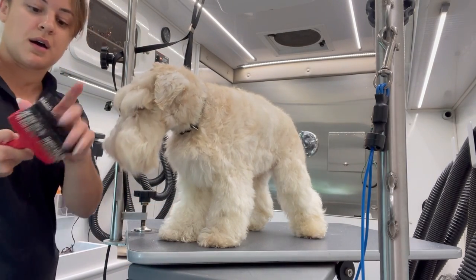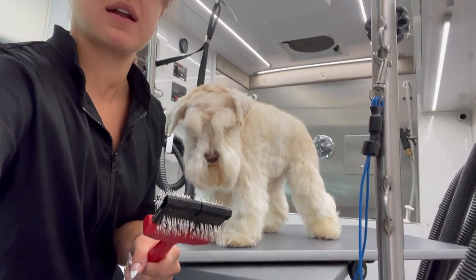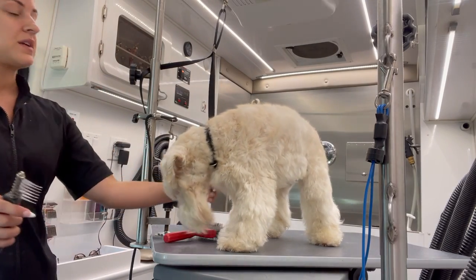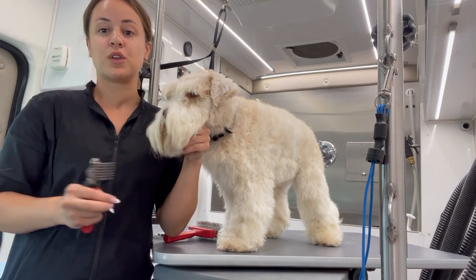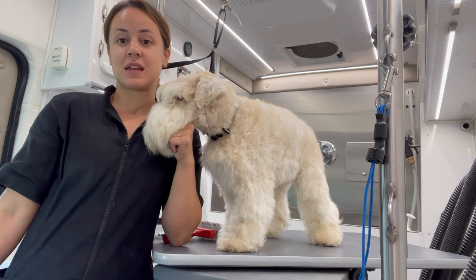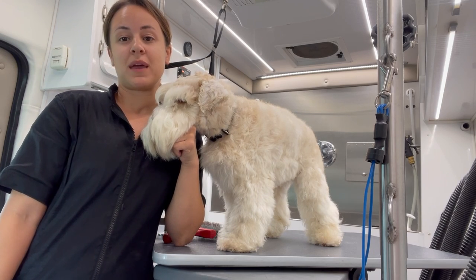Another thing we use is the Less Pooch brush — the Mat Zapper — but again, this is just for dogs that have like one or two mats, not like Simba. Simba has mats all over. That's why it's so important: if you have a dog with a long coat and you want to keep him pretty, please brush him every day. Don't wait until the mats mat up to his skin, because then it's pretty much too late, and if you start bathing him at home they're just going to tighten up even more.